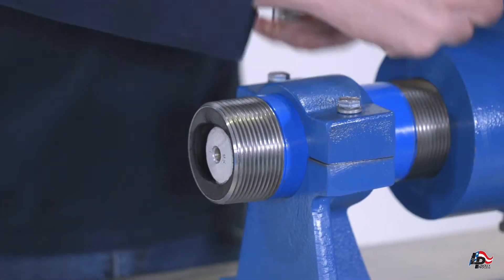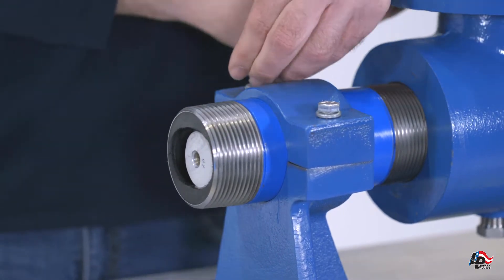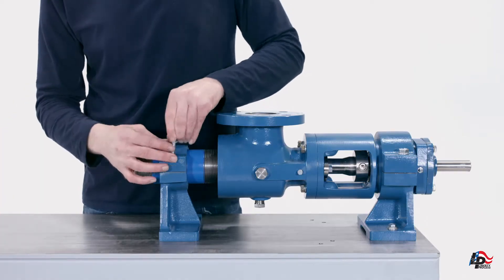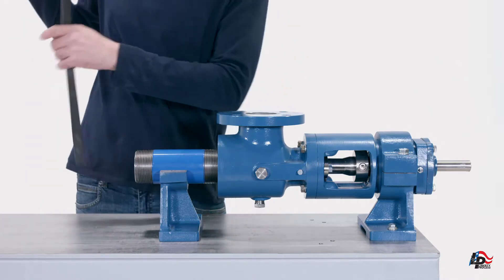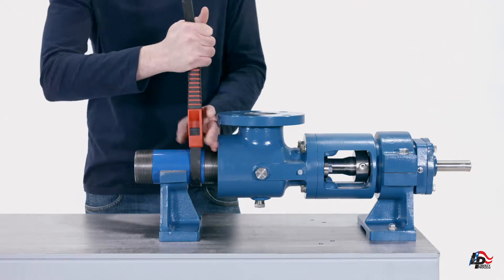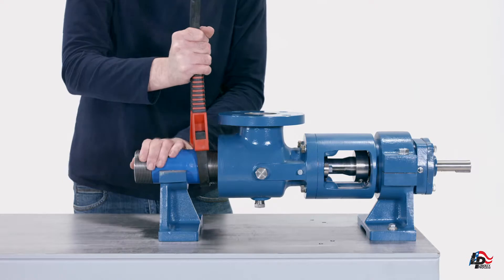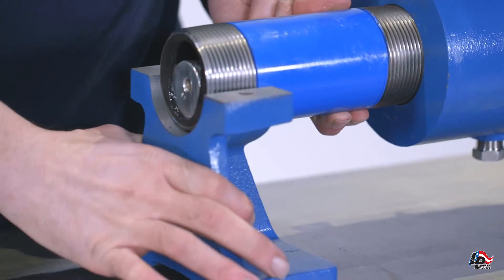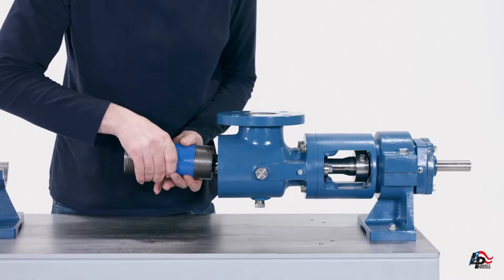Remove the top of the stator support by removing the two mounting bolts using a nine-sixteenths inch wrench. Remove the pump stator by unscrewing it from the pump suction casing using a pipe wrench, strap wrench, or chain wrench. Unscrew the pump stator further and completely remove it from the rotor.